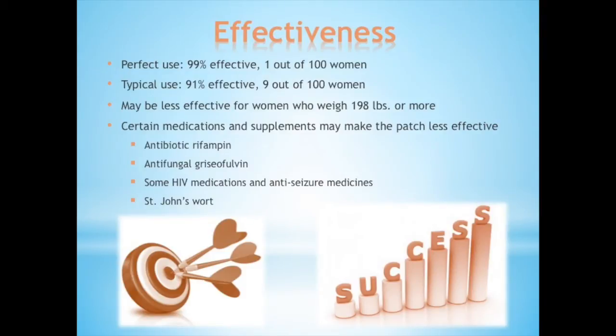How effective is it? If used correctly, the patch is 99% effective. In typical use, it is 91% effective. For women who weigh more than 198 pounds, it may be less effective. Certain medications and supplements may also make the patch less effective, including the antibiotic rifampin, the antifungal griseofulvin, some HIV and anti-seizure medications, and St. John's Wort, which helps treat depression symptoms.